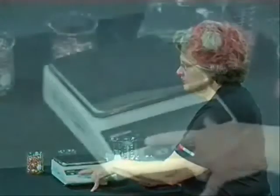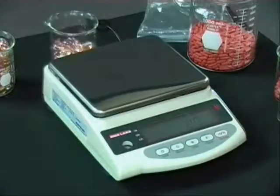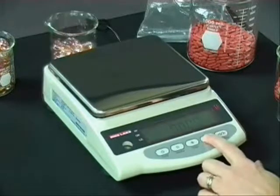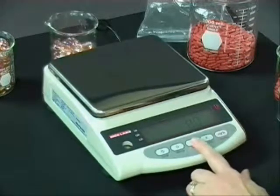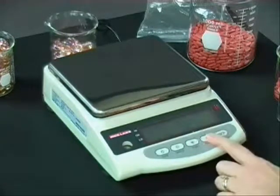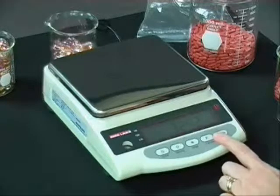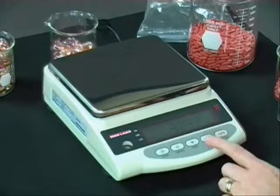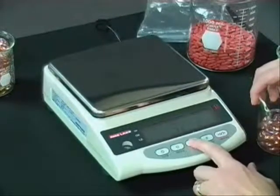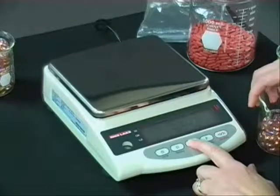Now, this is another function called the limit function. This functionality lets you use the low, okay, and high indicators. There are times when you want to check-weigh on your balance. I can press and hold the target key once I get back to my regular grams mode of weighing. It comes up to say I want to set my low value. I'll put my lower value on here — let me do that again. Press and set the low value.